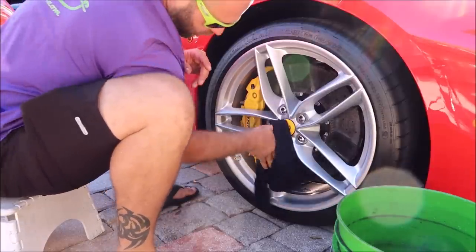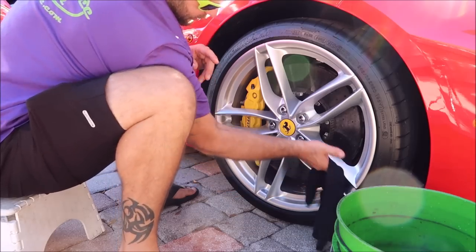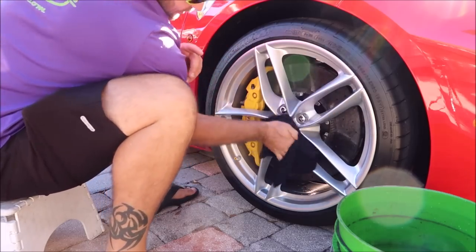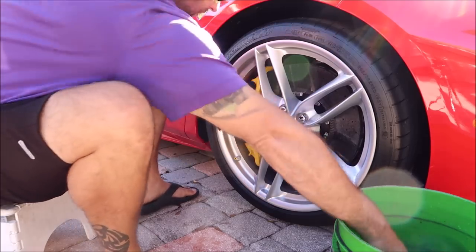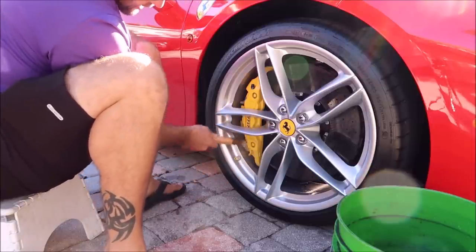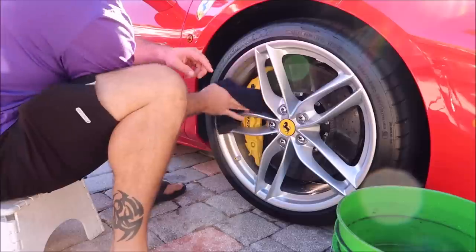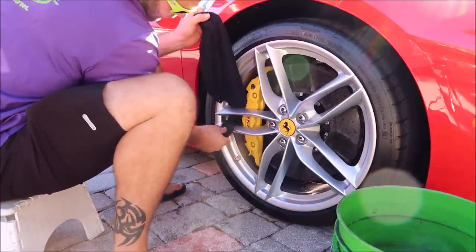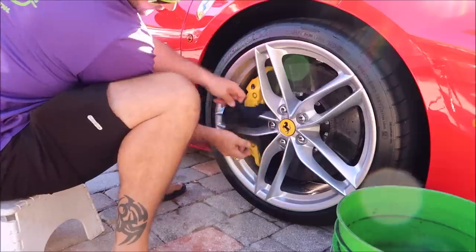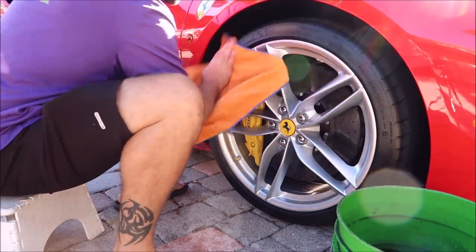That way, if I get any tar or nastiness on the towel, I don't have to worry about whether it's the towel I used on the wheels when I use it on the paint. Black towels are always a good idea when you're doing wheels or engine bays. I put my towel through the spokes to better clean everything. I pretty regularly clean this Ferrari, so it's definitely a car that is well maintained.